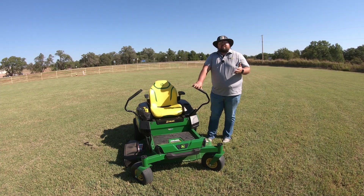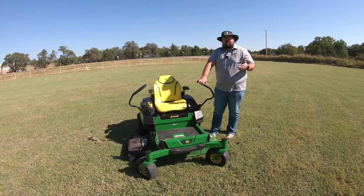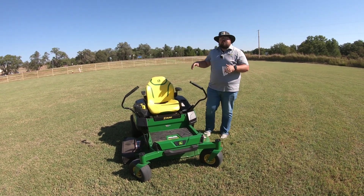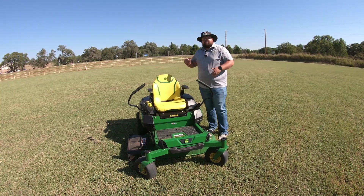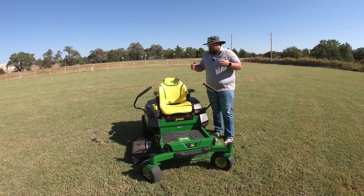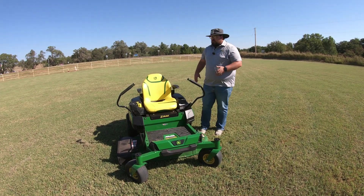I don't know that it necessarily added anything to the mow quality of this machine, but I can tell you it seems quieter. The loudest thing about this machine when you are driving it — other than your blades running — is maybe your deck bouncing up and down, which it's supposed to do, it's supposed to move. You will notice that whenever you mow with this mower. Other than that, it has a great ride quality, a nice seat, and the same nice floor pan as your other Z3s.